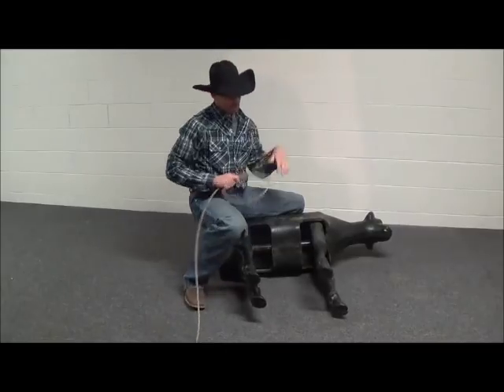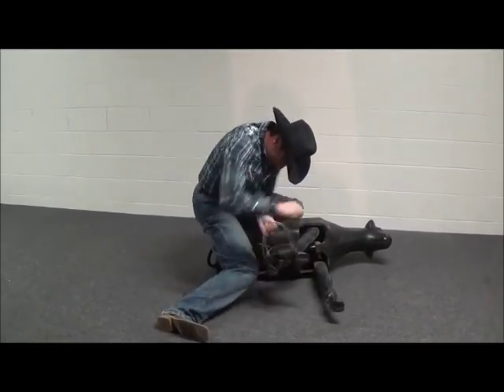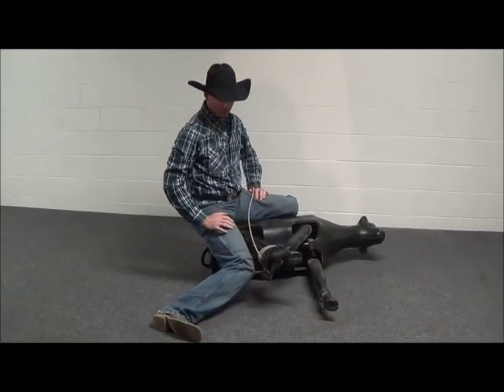Now we'll do a short wrap tie all the way through at full speed. That's a short wrap tie at full speed.